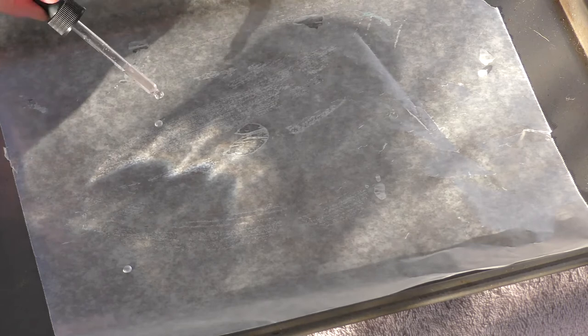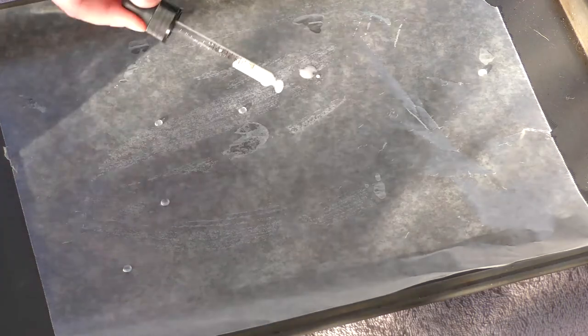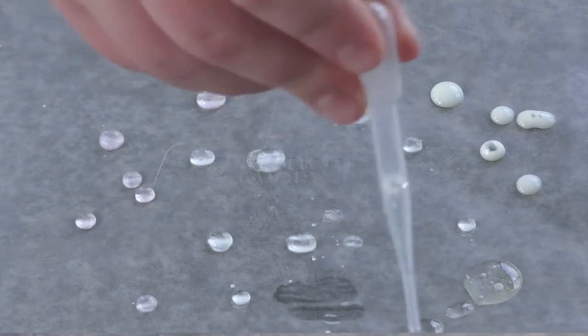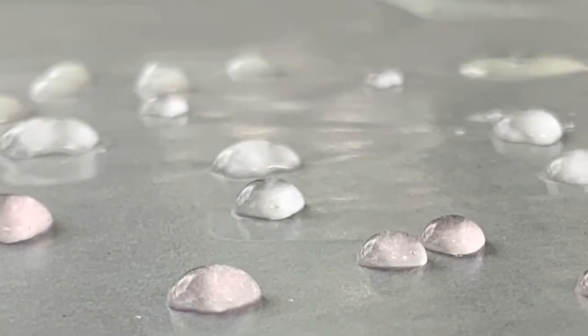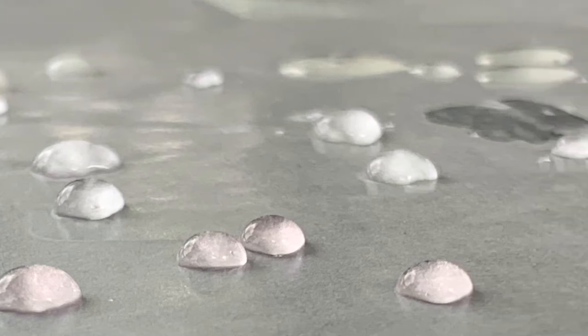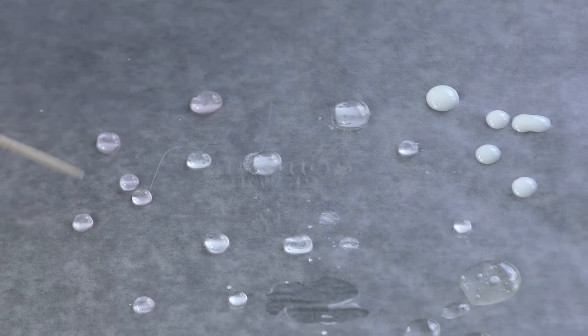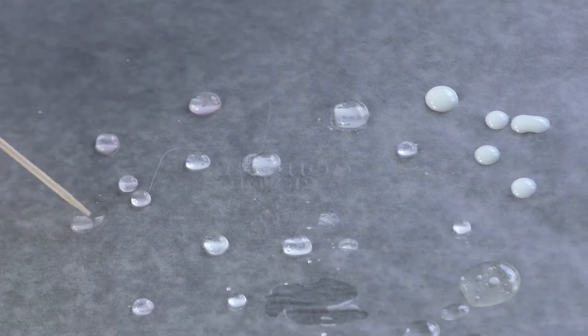If you have some other liquids to test, place some drops near the water drops on the wax paper. Look closely at the other liquids and compare them to the water. How are they the same? How are they different? What would happen if we tried to separate the droplet? Try poking that drop with a clean toothpick — what happens?